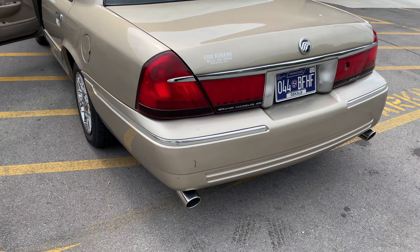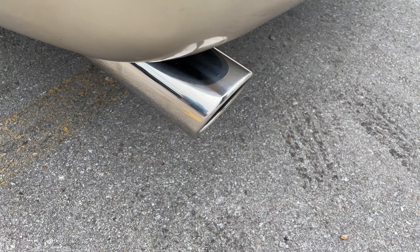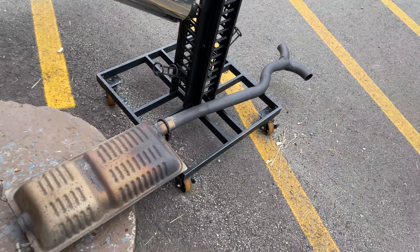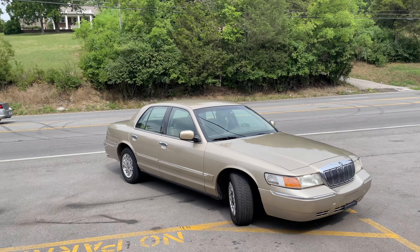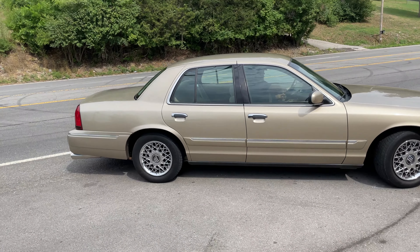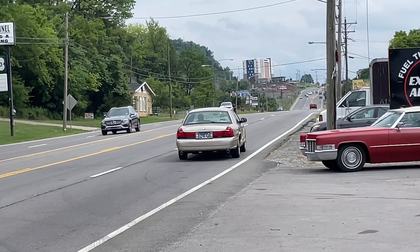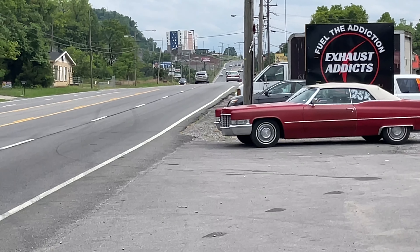Mercury Grand Marquis GS. Mercury Grand Marquis with a Vibrant setup — out with the old, in with the new. He wanted it clean, not too loud, and we got it done. Enjoy guys — unleash the beast.